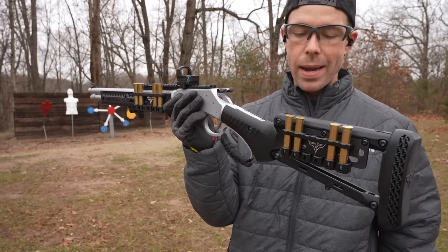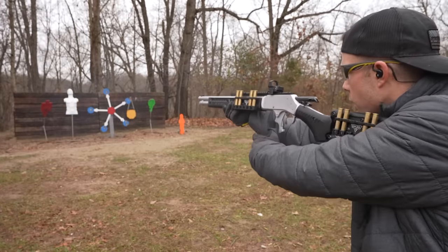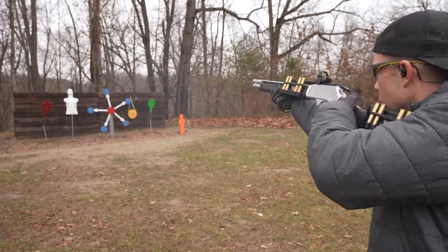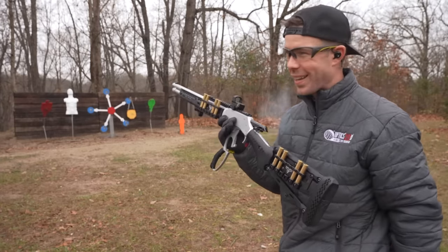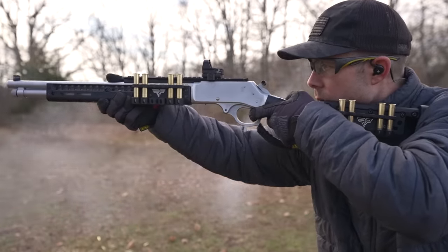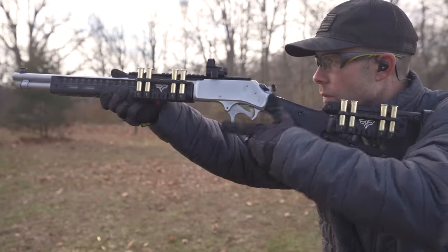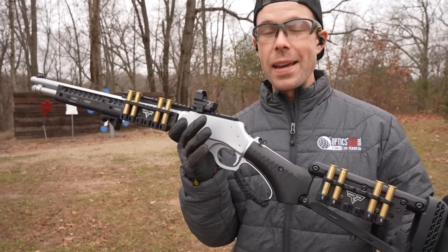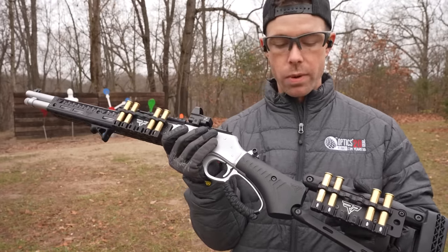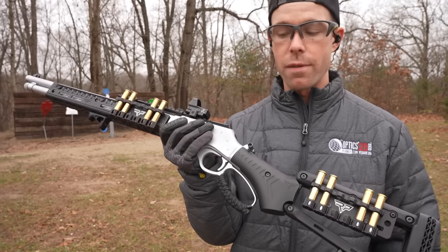Very first shots with the new buttstock and the rifle being completely finished. Let's see how it feels. That is a significant improvement from the factory buttstock. And by the way, two quivers is probably a bit much. I just put them on there so it would look cool for the video, but I probably wouldn't run both of them unless I was going full John Wick and I needed 12 extra rounds of .45-70. But they just look so cool.